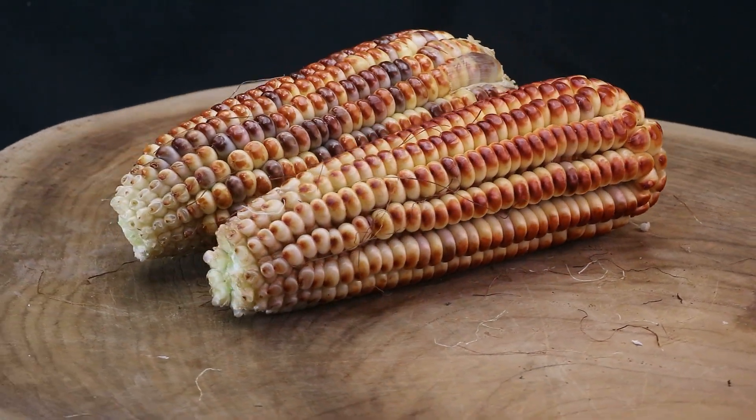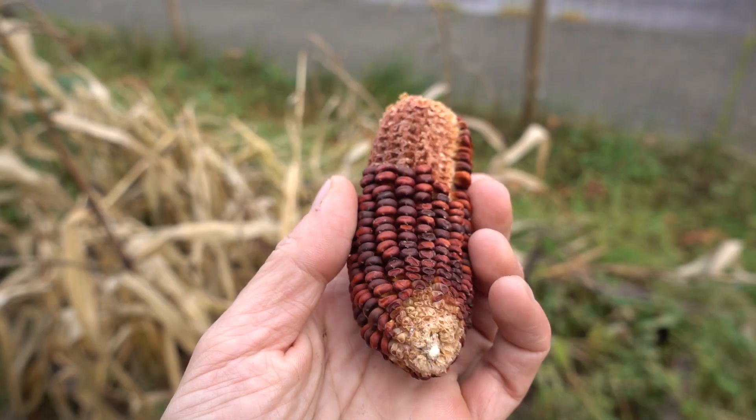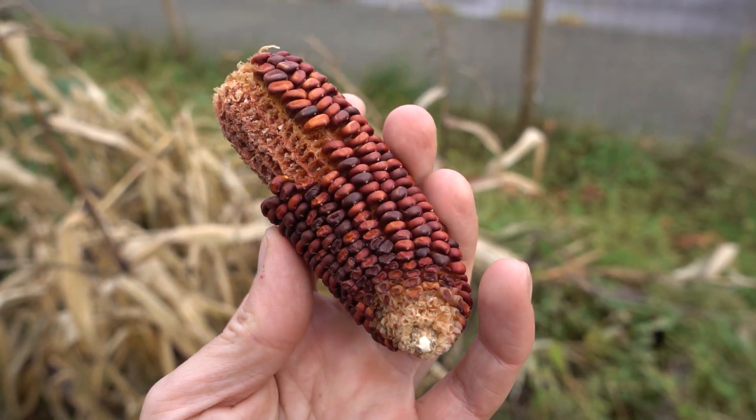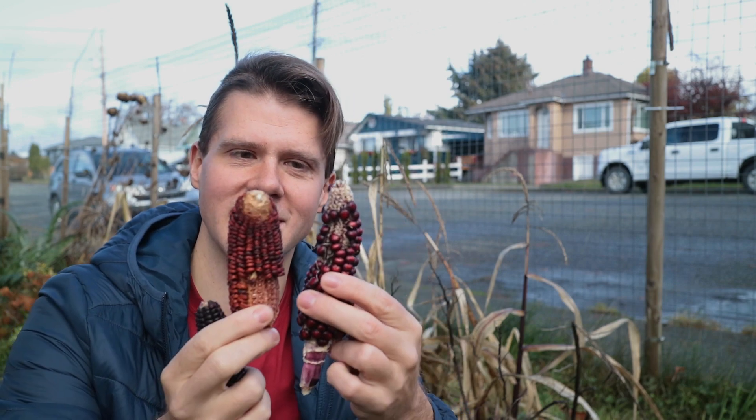You can see the footage here of what it looked like after the first year, and it's actually darkened as it's dried out. I planted a bunch of these and then planted them next to some Dakota Black once again, and then I pollinated the Dakota Black to the Burnt Titan — which is what I'm calling my own corn — creating this one, so you can see the difference here.